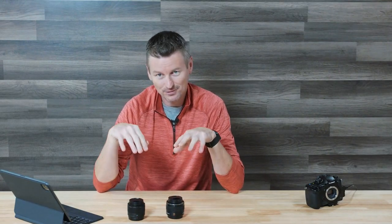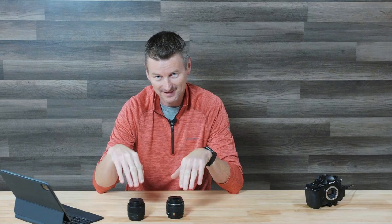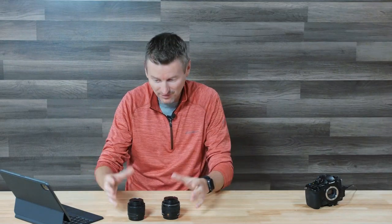I've got here two micro four-thirds prime lenses. These are both 25mm lenses from Panasonic. The difference is this one is $150 and this one is $700. I'm going to explain a little bit about what both of these lenses offer and then give you a bit of my experience using both of them pretty frequently, so maybe you can decide which one would be right for you.